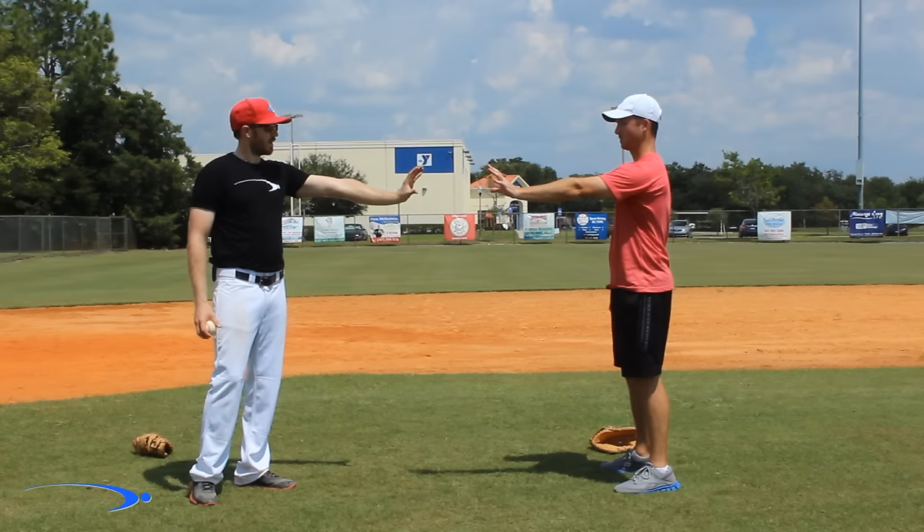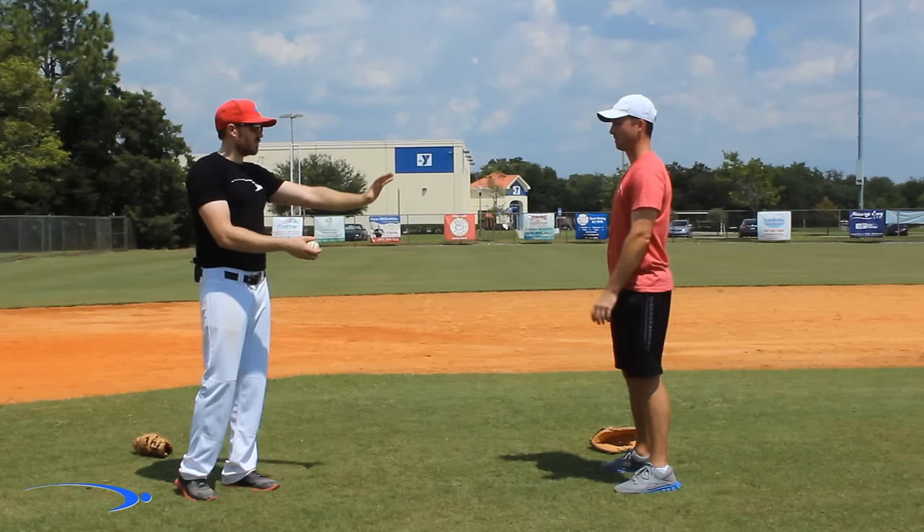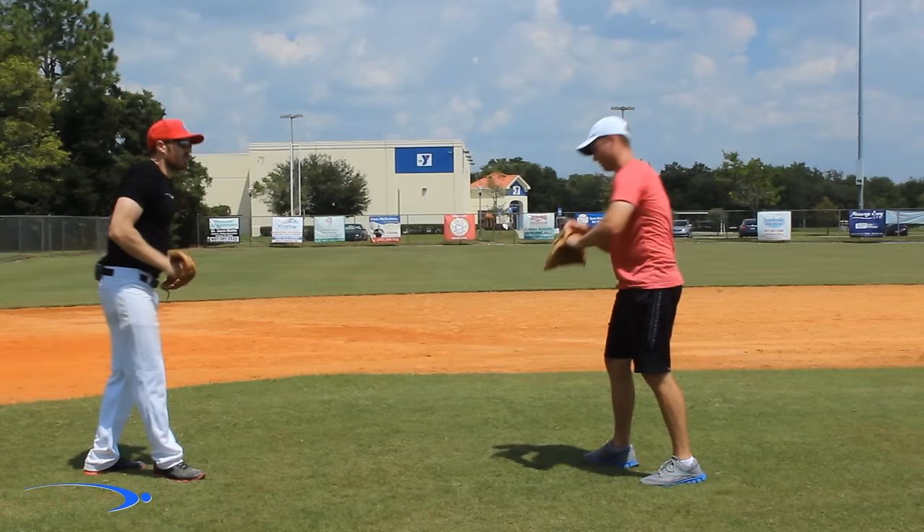I like to do a drill where I have them stick their hand straight out. What I want them to do is bring their arm in as they're catching — it's very simple. As I throw the ball, bring your arm in as you're catching. They start getting used to receiving the ball.